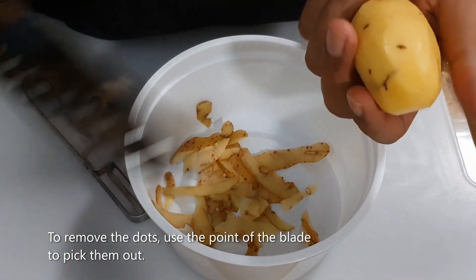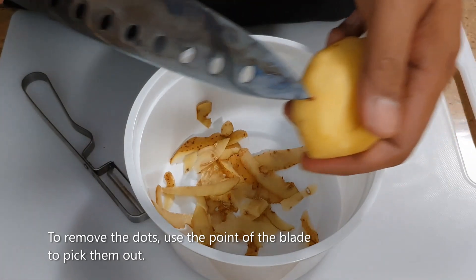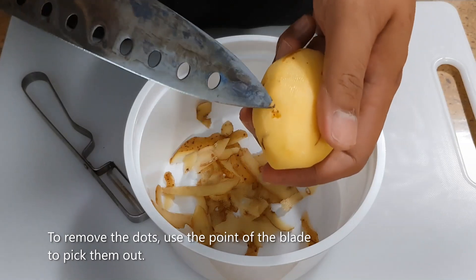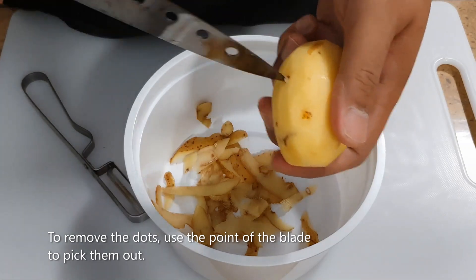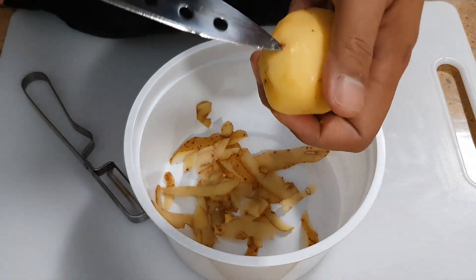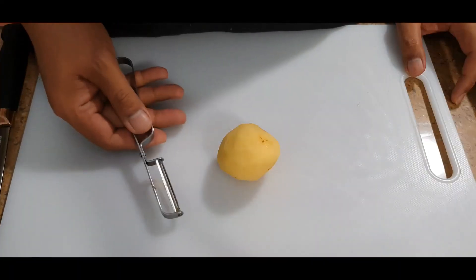What you want to do is insert the tip or the point of the blade and then turn it around to remove the dot. That is your peeled potato.